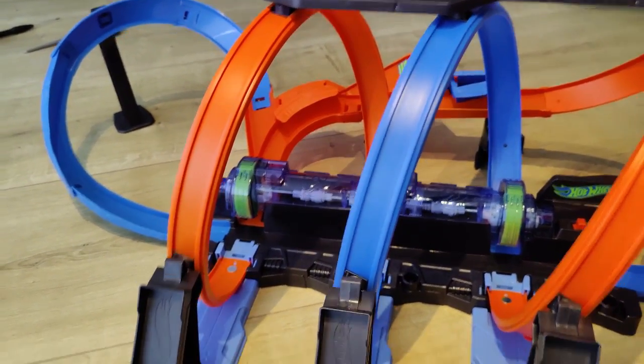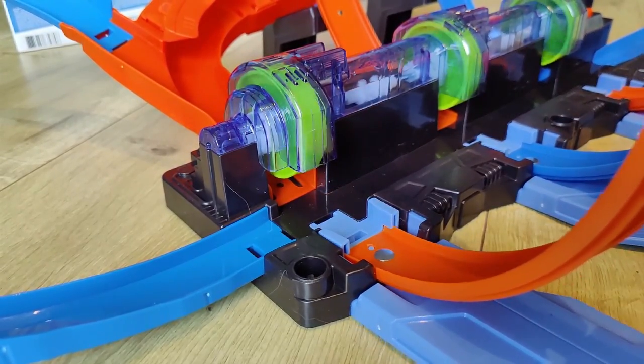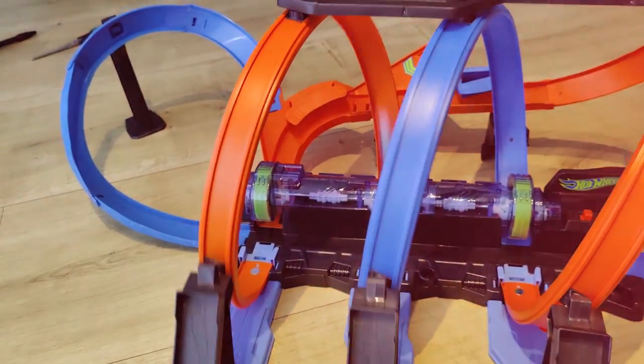Like with most Hot Wheels racetracks, it is more fun when you have more parts to connect to this. It can be used as standalone, but then it will just keep going round and round infinitely until you crash another car into it — so that's the whole goal here, to crash one car into that looping.